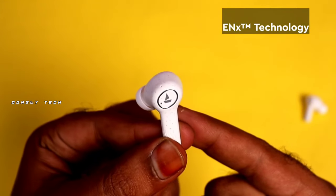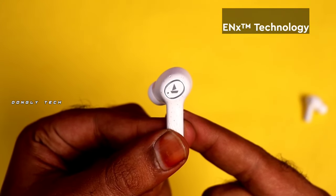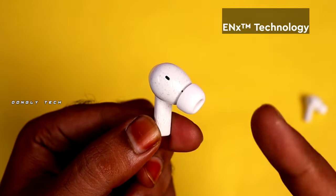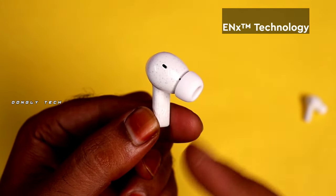Guys, these earbuds have four mics. They come with ENX technology, which allows clear call quality. You can have conversations without disturbance across many different situations.